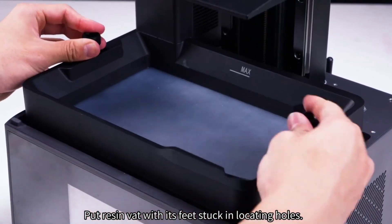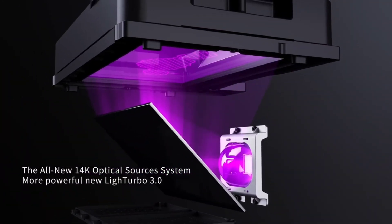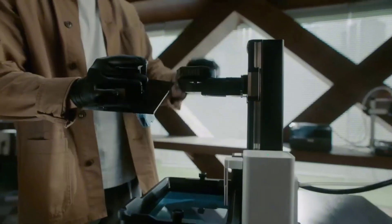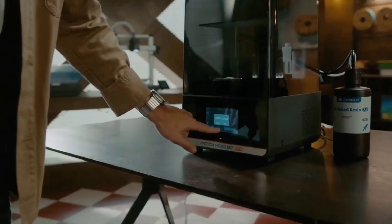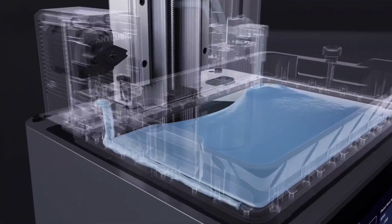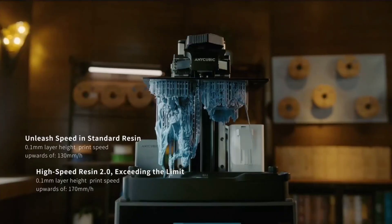Automation is a big win here — you get auto-leveling, resin detection, a self-cleaning vat, and optional autofill. Its 223x126x230mm build volume matches the Saturn IV, making it great for producing miniatures, prototypes, or small production batches. The main drawbacks are that the cooling fan is loud at around 90 decibels, and the autofill system can struggle if the resin bottle isn't sealed properly. But for bulk, detailed printing with minimal downtime, the M7 Pro is a powerhouse — perfect for small businesses, creators handling multiple clients, or anyone running frequent print jobs with tight deadlines.